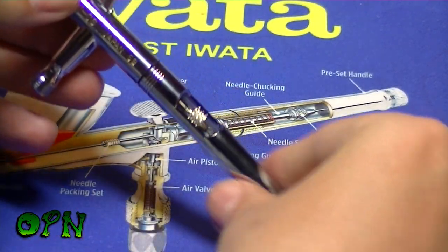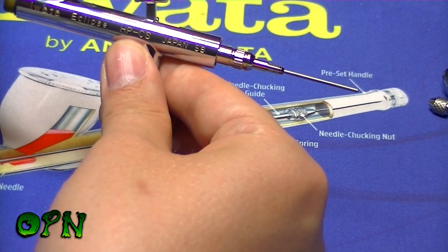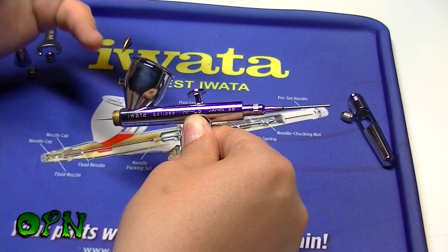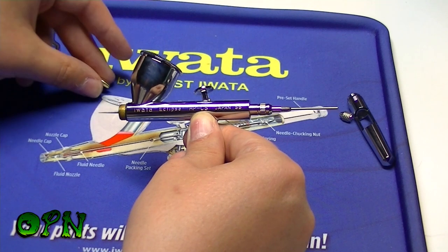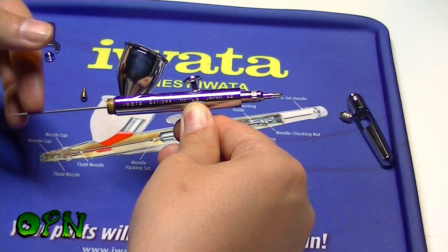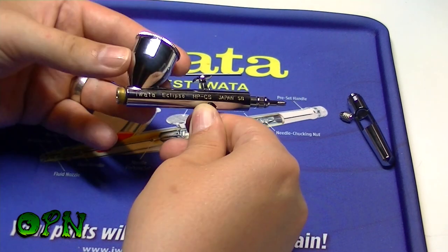A huge benefit is that the nozzle comes straight off the front. If we take off the preset handle from the back and undo the chucking nut, we can then take the needle straight from the front of the airbrush. For example, if your airbrush is all dirty and you want to clean the needle, you just take the fluid nozzle off the front, undo the chucking nut, and pull the needle out from the front — so any paint gunked up on the needle tip isn't dragged back through the airbrush.